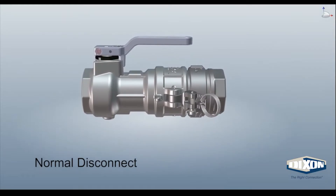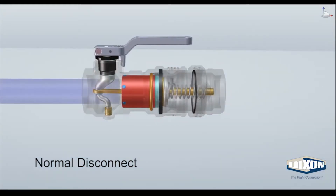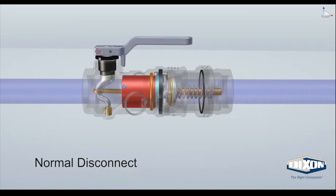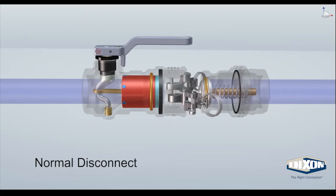Under normal operation, the Baylock adapter is placed inside the coupler. The EZ Ball Slot cam arms are then closed. Once done, the coupler handle is turned counterclockwise to allow flow. Once complete, simply turn the handle clockwise to close the coupler, then open the EZ Ball Slot cam arms and separate the coupler from the adapter.